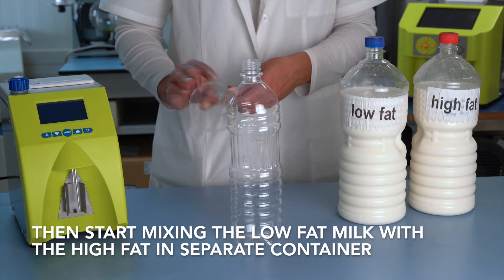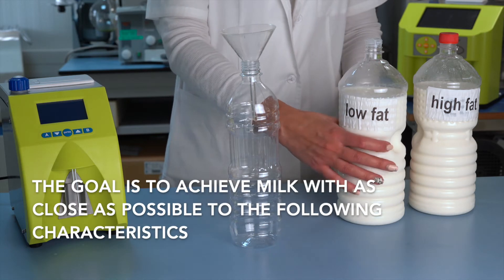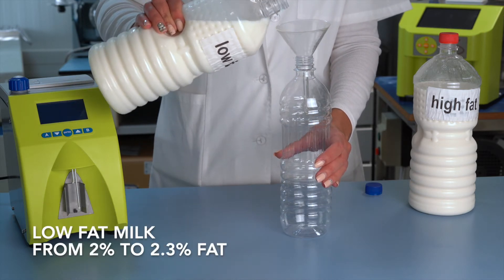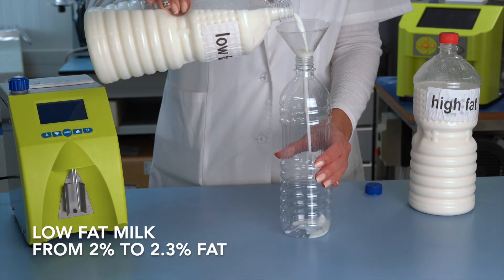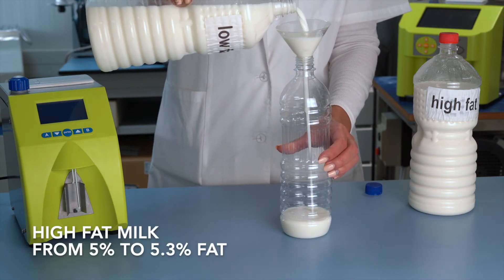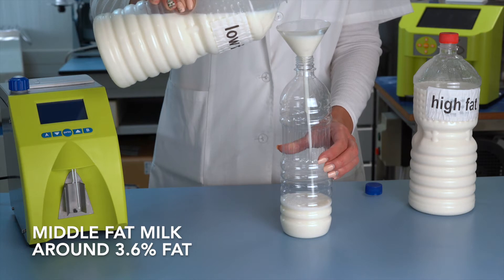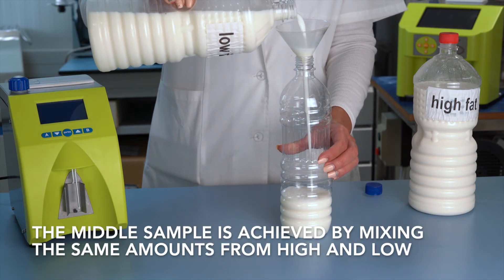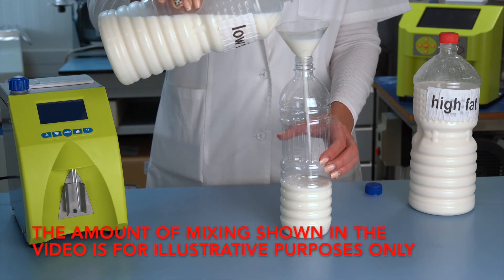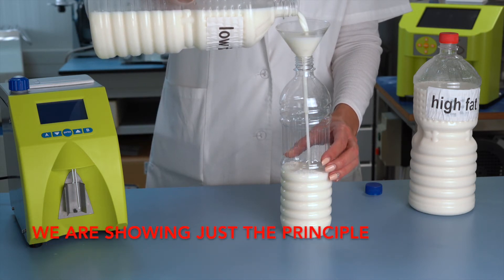Then start mixing the low-fat milk with the high-fat milk in a separate container. The goal is to achieve milk with characteristics as close as possible to the following: low-fat milk from 2% to 2.3% fat, high-fat milk from 5% to 5.3% fat, and middle-fat milk around 3.6% fat. The middle sample is achieved by mixing equal amounts of high and low. The amounts shown in the video are for illustrative purposes only — we are showing just the principle.